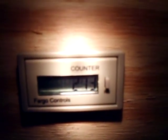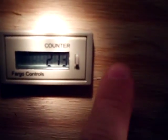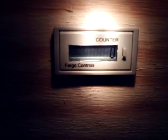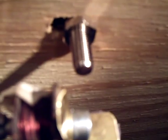What I got here is a counter from Fargo Controls - it costs about 28 bucks. I figured it's a lot better to count with a counter than to count by hand, because I don't know how high I could really count anymore. I zeroed it out, and it uses a magnetic proximity sensor here.